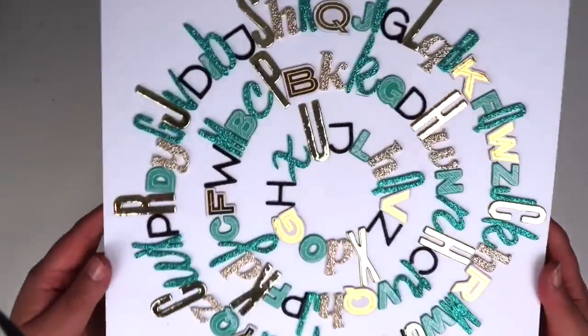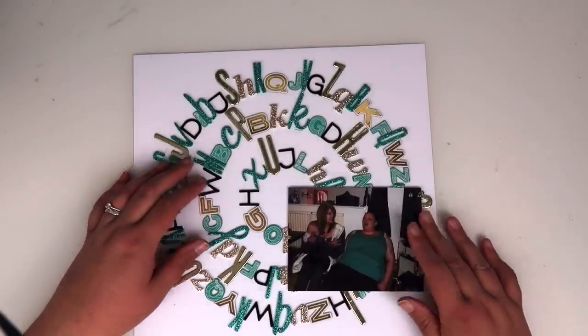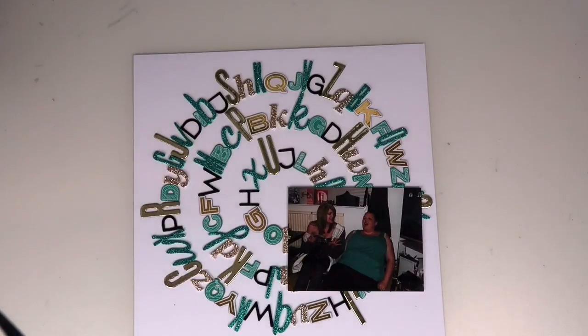And here we are. I love the way that finished and I can see me making many more layouts with that design as well.